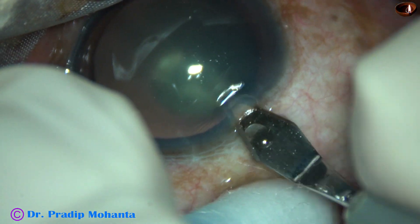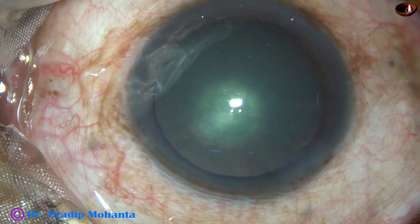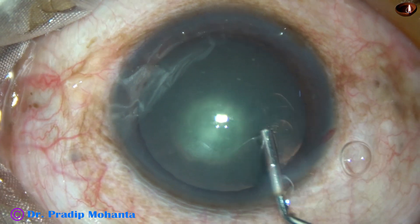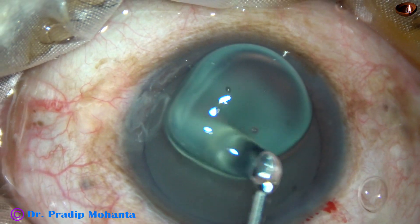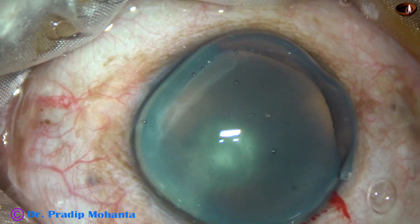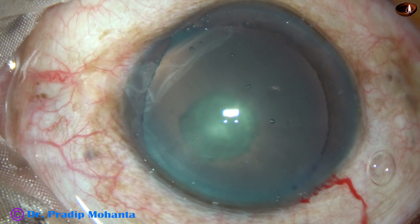This is the main incision with a 2.8 mm keratome at mid-limbus. Now, 2% HPMC is injected into the anterior chamber and applied over the cornea for better visibility and for protection of the corneal epithelium.